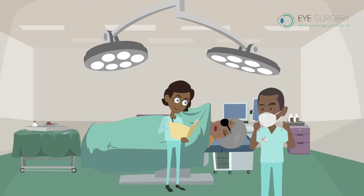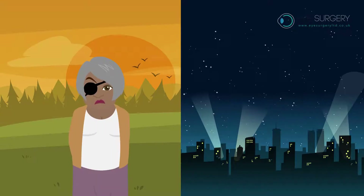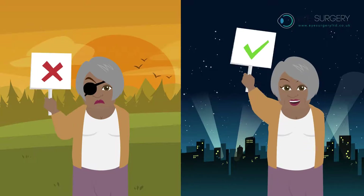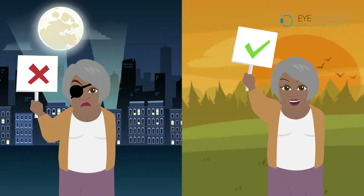At the end of surgery, you will have a pad taped over the eye to hold it closed until the blinking recovers. If you had surgery in the morning, you could remove the pad in the evening. If you had surgery in the evening, you could remove the pad the next morning.